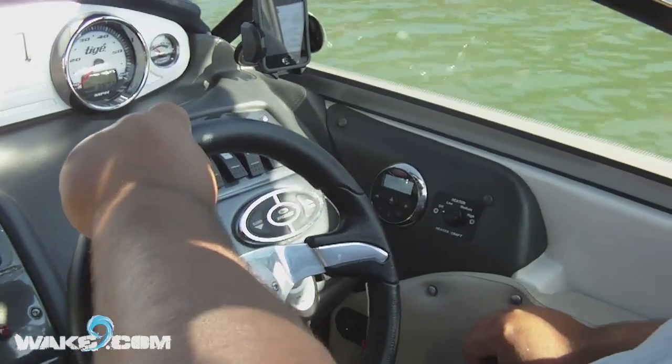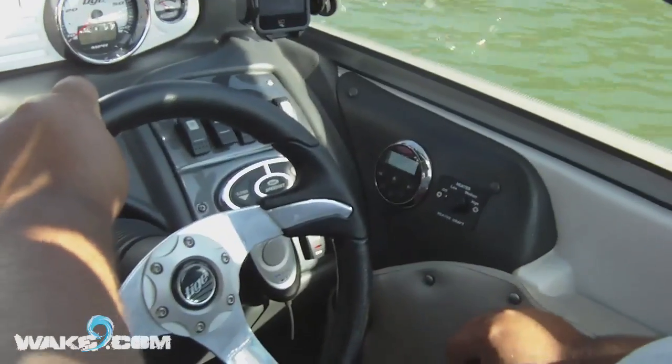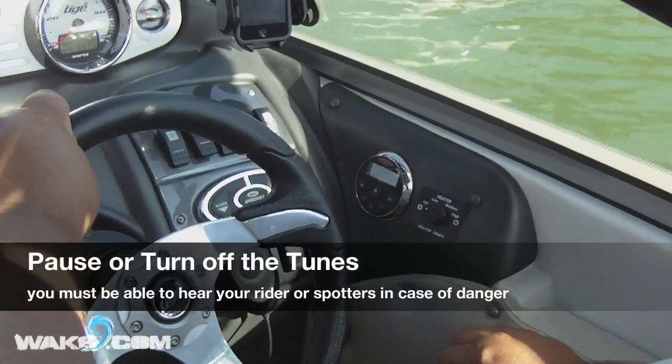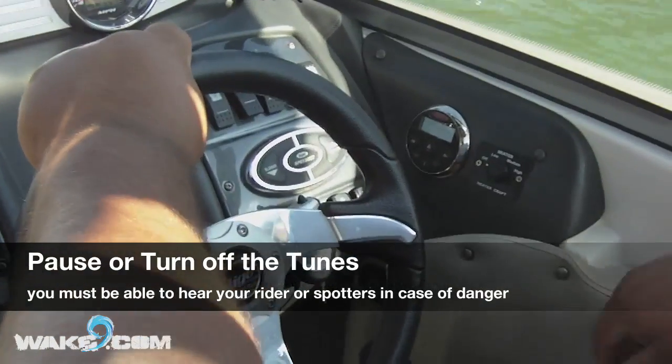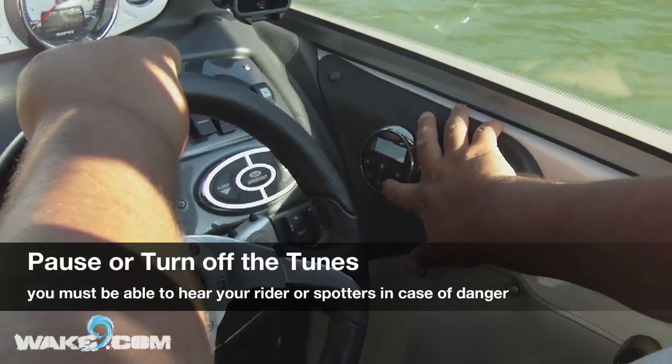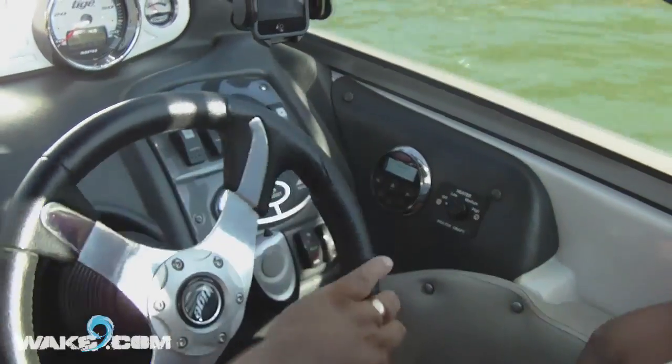Here's a good tip but probably not very popular: when your rider goes down, turn off or pause the tunes. You need to be able to hear any danger or communication with your rider when returning to pick them up. Make sure you turn off or pause the radio.